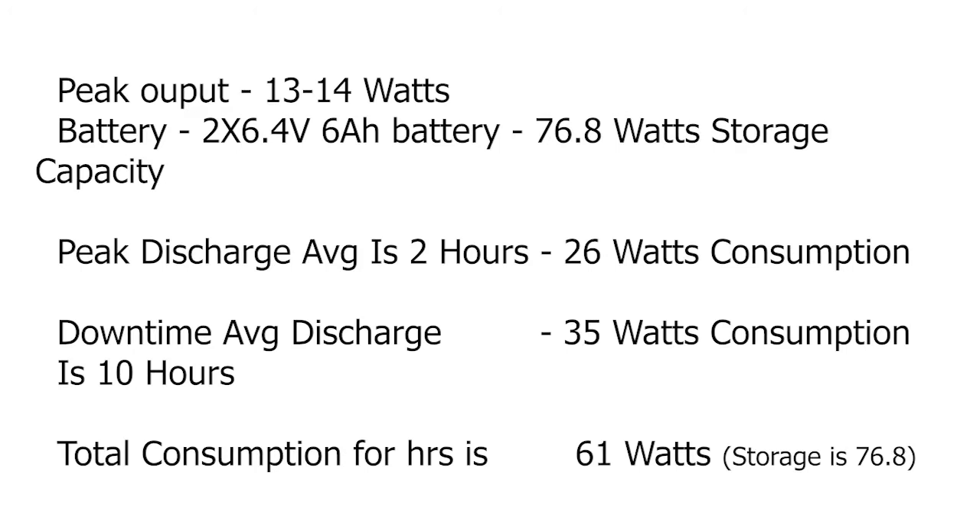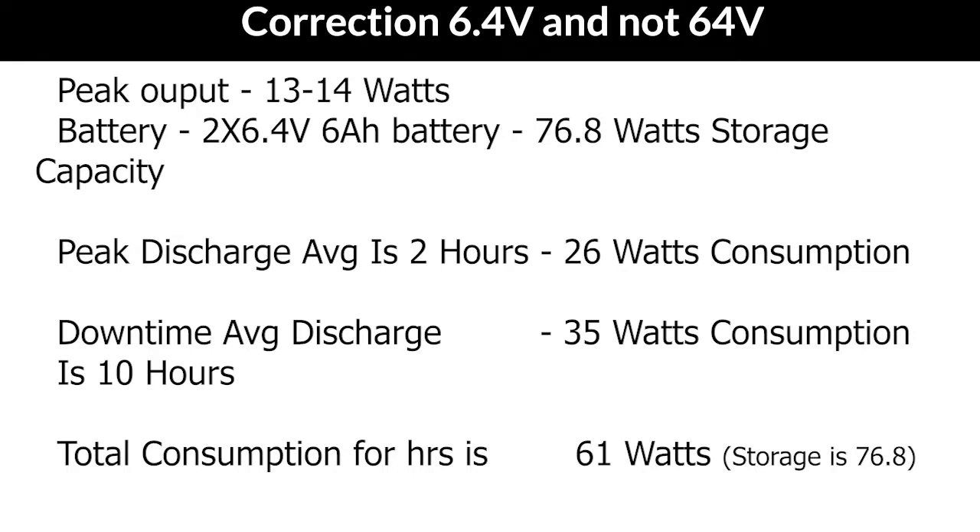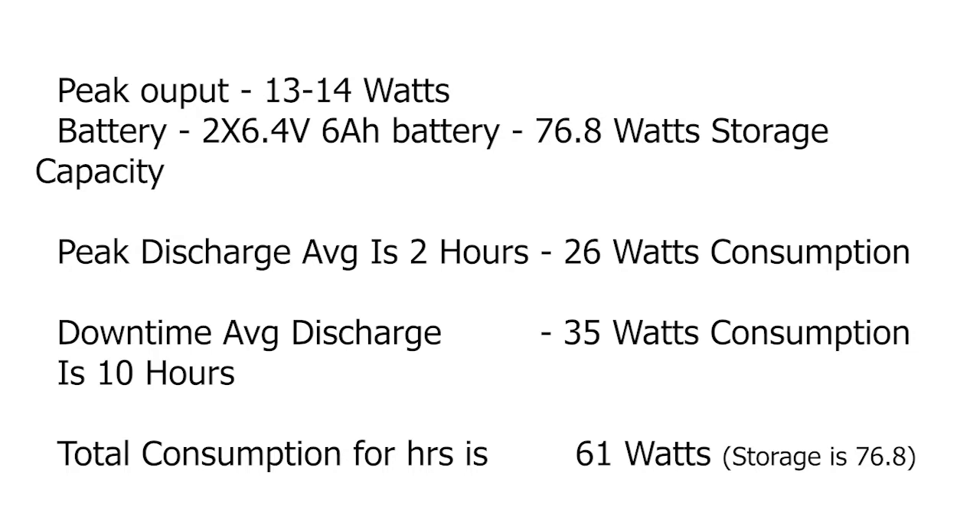Getting more technical: the maximum discharge is 13–14 watts, giving an output of about 20 lux. The battery is two units of 6.4V and 6Ah, giving a maximum storage capacity of 76.8 watts. Discharge cycles are about 12 hours, of which 2 hours the light illuminates at maximum capacity — amounting to about 26 watts — and 10 hours at low power with no movement, amounting to about 35 watts. Adding 35 plus 26 gives about 61 watts, which is well within the 76.8-watt battery capacity.